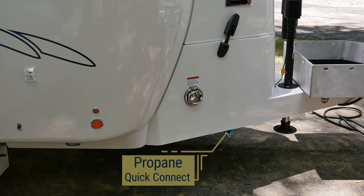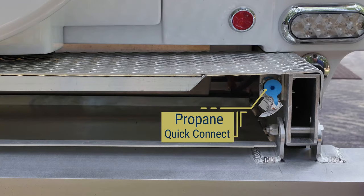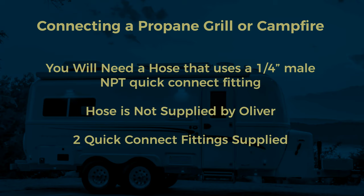If you have chosen the optional propane quick connects, you will find one located on the bottom curbside of the propane housing and one inside the rear bumper on the right. The propane quick connects allow you to connect propane grills, campfires, or other items to your low-pressure propane system. Most propane grills or campfires come with a hose that connects directly to a propane bottle.